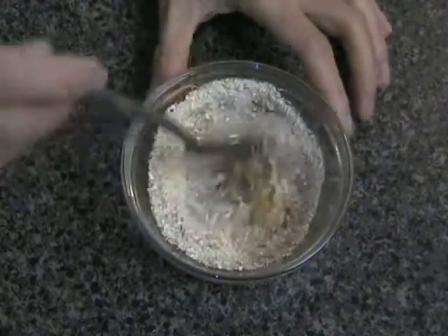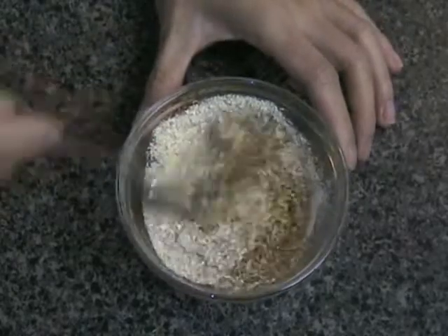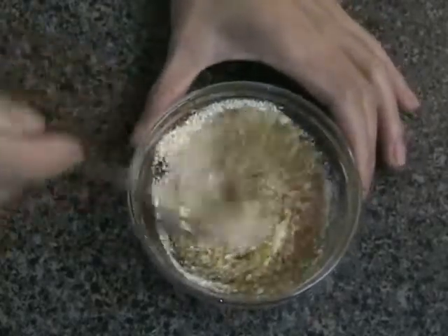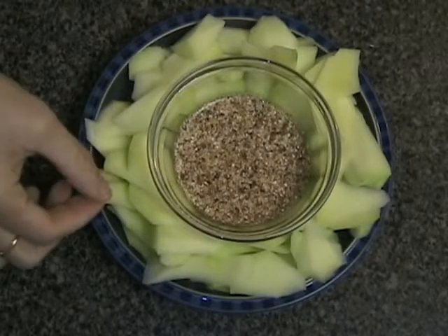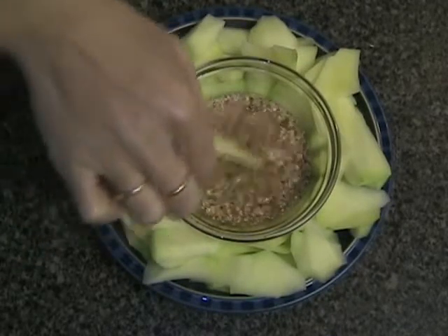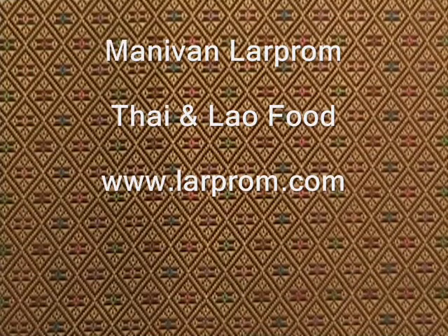Unlike the green mango salad, this sauce is not mixed in with the fruit. Instead, this sauce is used to dip the pieces of sour fruit. And this is how you make dipping sauce for sour fruits.